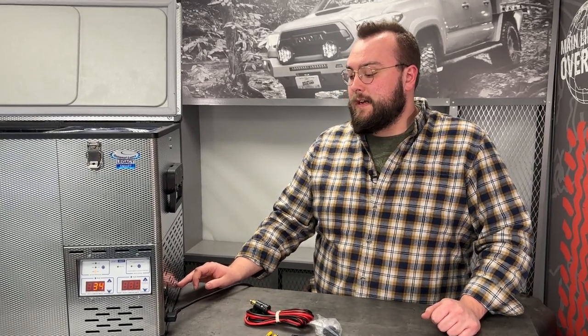National Luna uses their own proprietary compressor design. A few years back they were using some different manufacturers but weren't really pleased with their performance, so they went out and designed their own. This compressor comes with a 7 year warranty, which is really hard to beat.